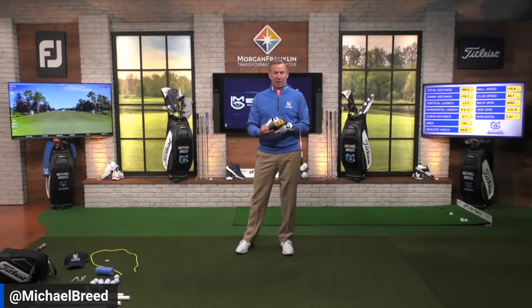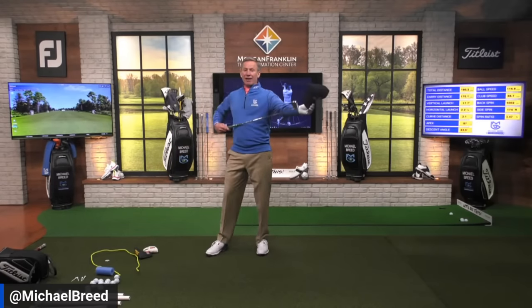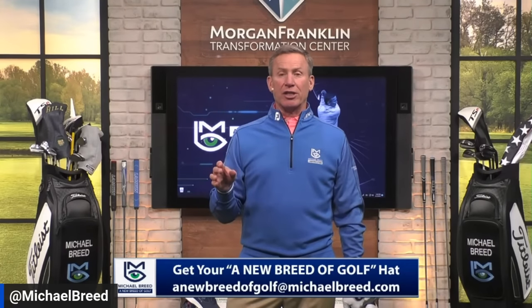The signature is sewn into the putter cover, so it won't run on your hand. If you're interested in those, reach out. We also have hats in a bunch of different colors — blue, white, red, tan — send an email to A New Breed of Golf at michaelbreed.com. We had a great interaction on the radio show on SiriusXM today; we were giving away golf balls every Thursday, thanks to our friends at Titleist.